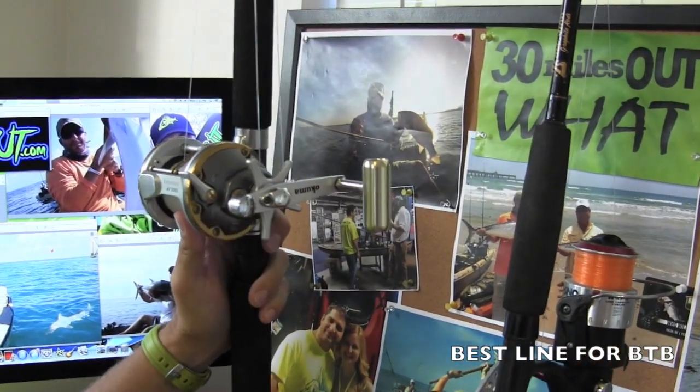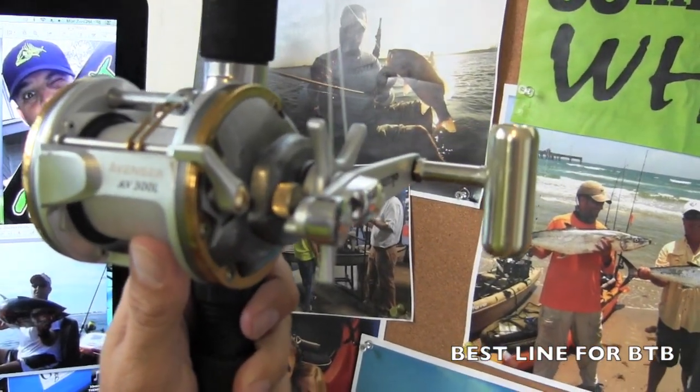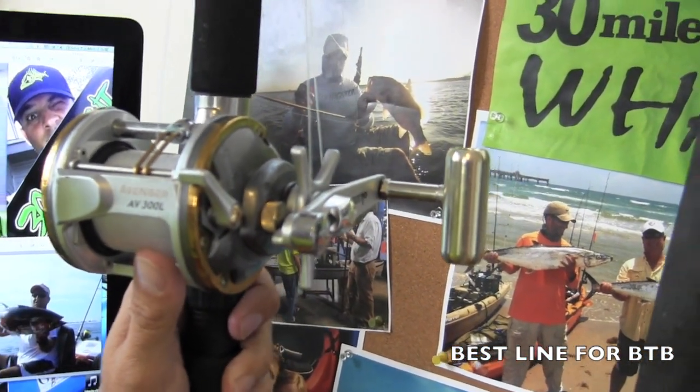This is an Akuma combo I picked up in a pinch in Florida. It's got 20-pound mono, and I've hung just freight trains with this thing.